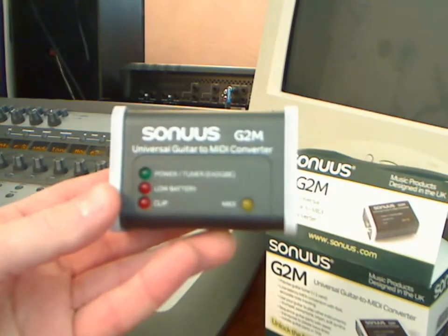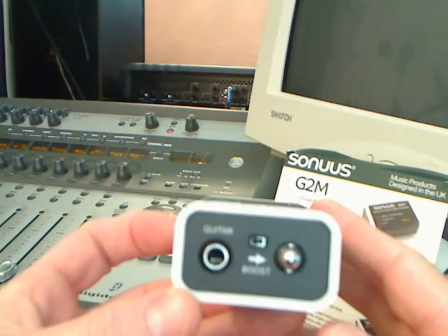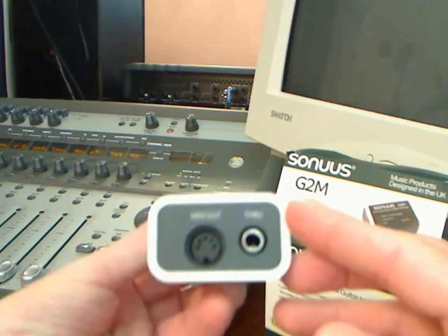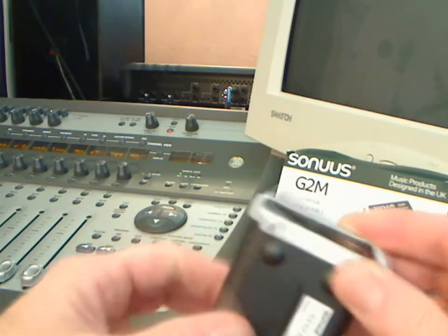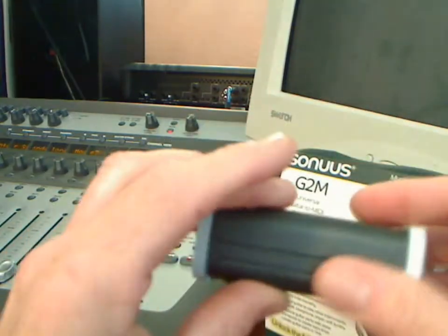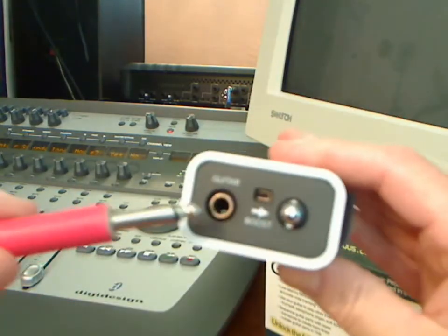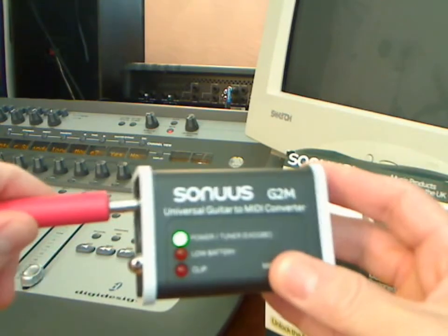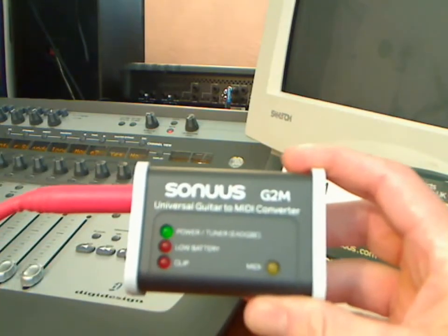Using your G2M couldn't be simpler. All you have to do is plug your instrument cable into the guitar jack. On the other side, you've got your MIDI out and you have an instrument through in case you want to connect another device. The battery will get you about 70 hours. As soon as you patch in your guitar cable, you'll activate the tuner, and it's a great idea to make sure you're in tune. If you're not in tune, neither will be your MIDI.